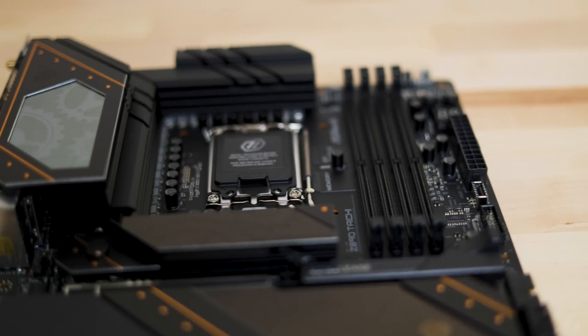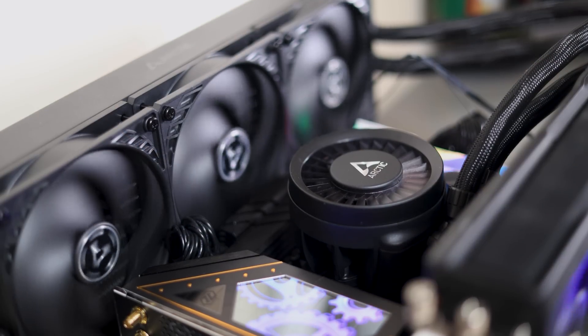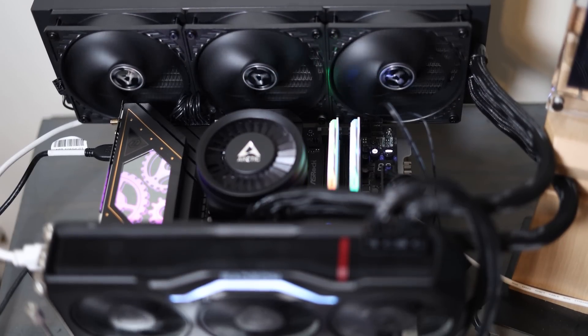A big thanks to ASRock for sending this over — I wouldn't have been able to do these videos without it. Also thanks to Arctic for their fantastic Freezer 3 AIO coolers. These are probably some of the best coolers out there.